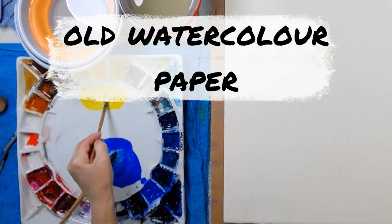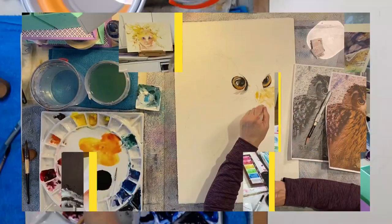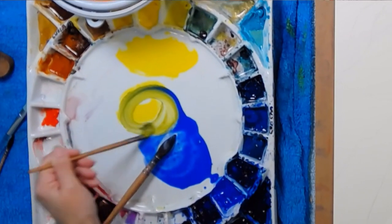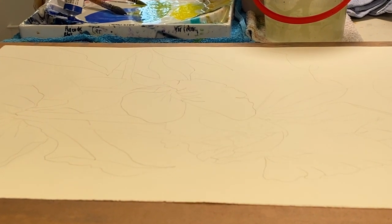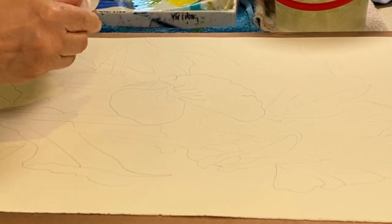This is a video about what happens if you use really old watercolor paper. After you get over the disappointment of discovering that you don't have watercolor paper but blotting paper, you realize that the sizing has slowly degraded on your watercolor paper. This is what happened to me the other day.